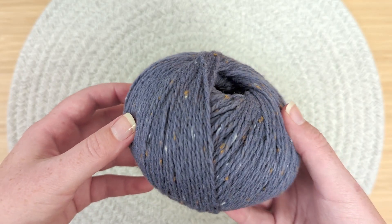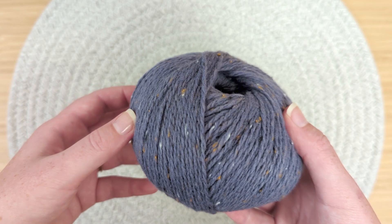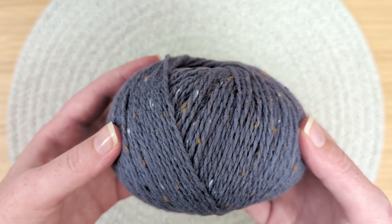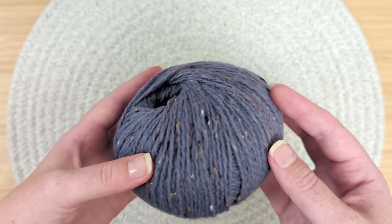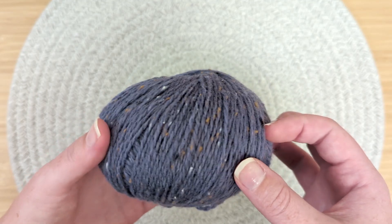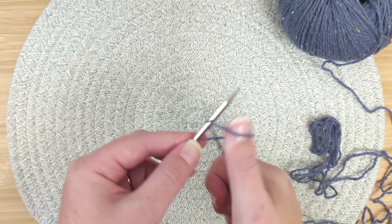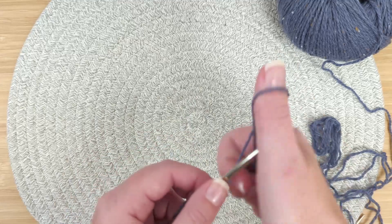I'm also no expert on recycled wool — maybe I'm feeling some spinning oil. Regardless of what type of wool it is, it will keep you warm and insulated. In addition to the wool, the 30% recycled viscose is more than likely the pretty little tweed flecks you're seeing throughout the yarn. So yes, this yarn is soft and it does not have a rustic hand in my opinion.